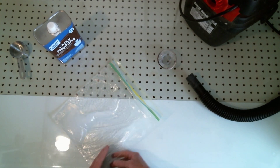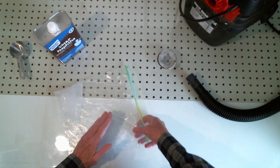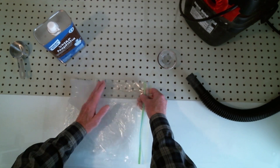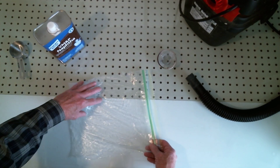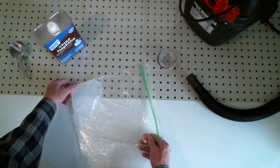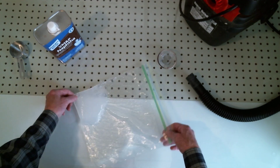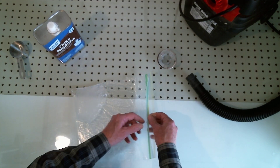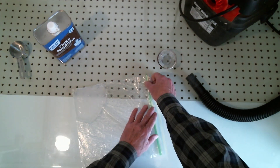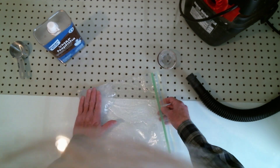We're going to do it while still right in the Ziploc bag. You have two options: one is to degas it straight in the bag, clip the corner, and squeeze it out. Another option is to place your article in here and then degas it — the plastic will peel right away from the silicone once it's cured, since the Ziploc doesn't stick to silicone.